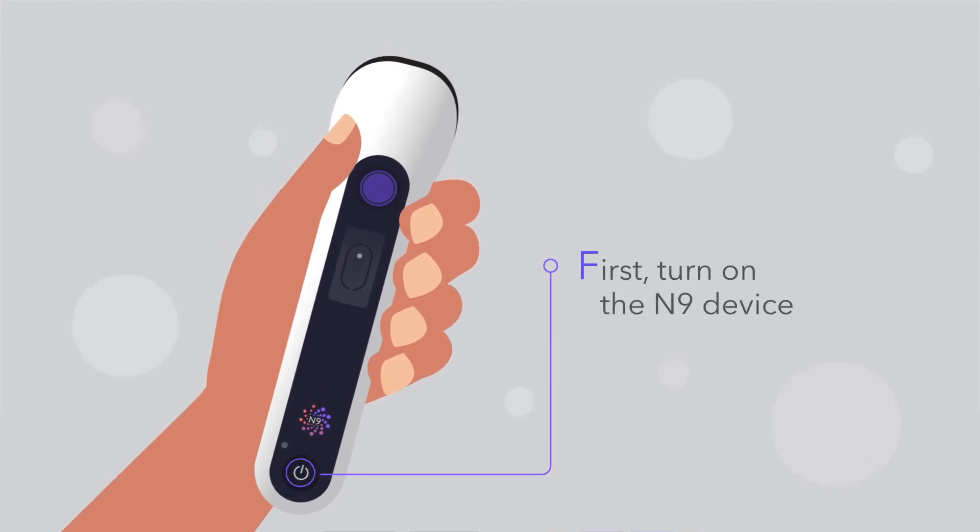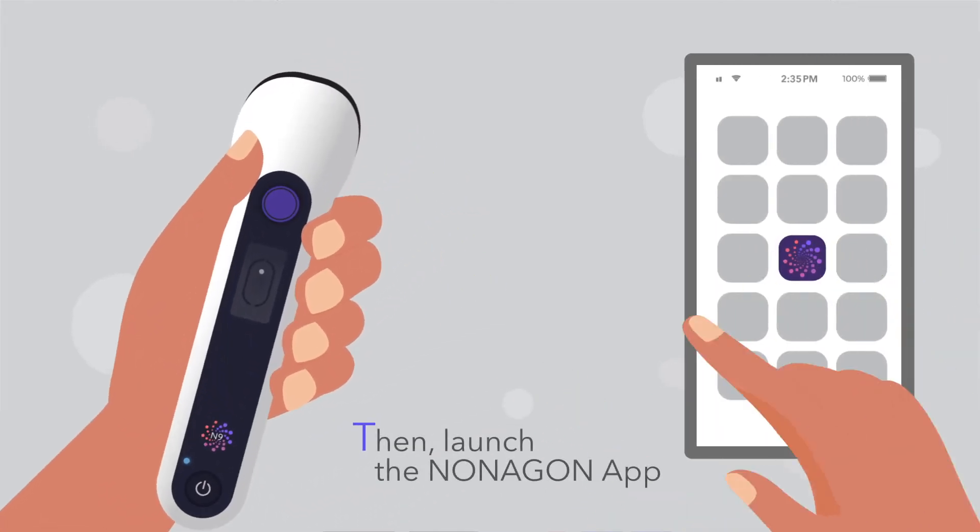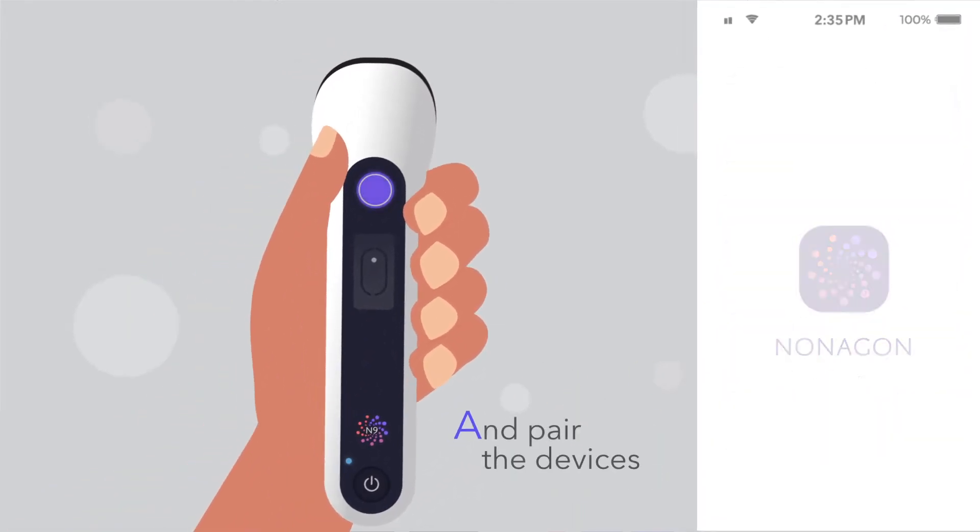First, turn on your N9 device. Then, launch the Nonagon app and pair the devices.